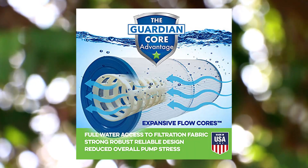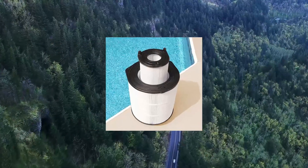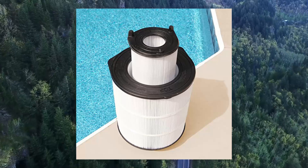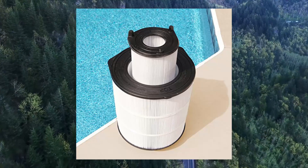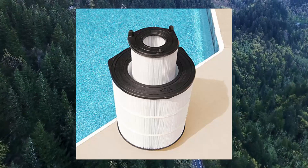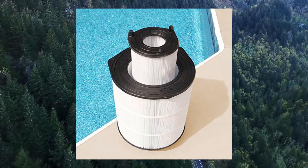Guardian Filtration pool filters, inner and outer set. Replaces Sta-Rite 25021-0200S and 25022-0201S, System 3 S7M120 set.